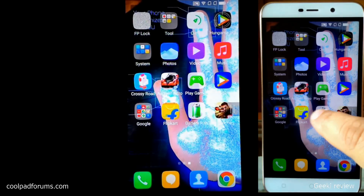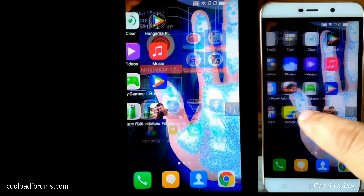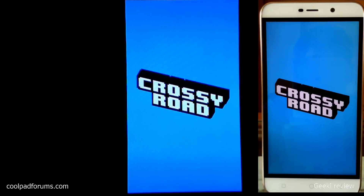As you can see, there is no lag whatsoever — it's almost happening in real time. The screen mirroring is really good. Now let's have a look at the gaming experience.